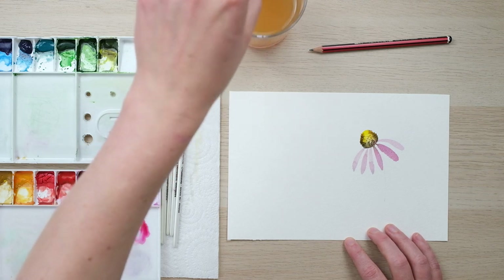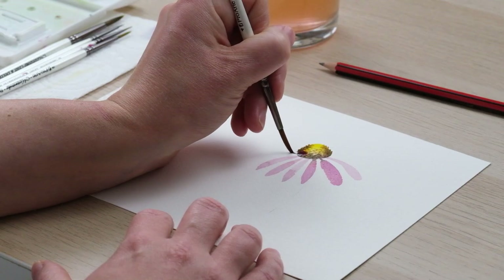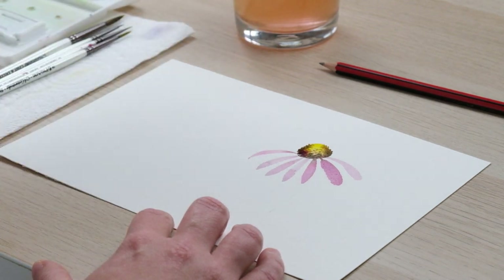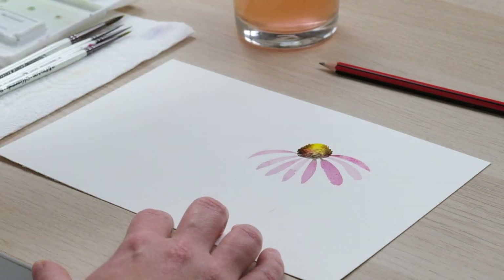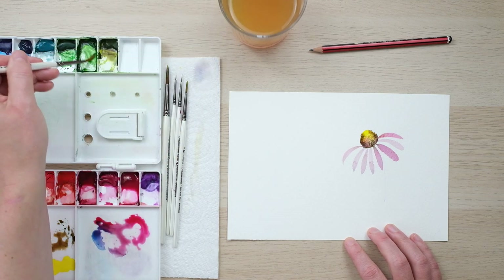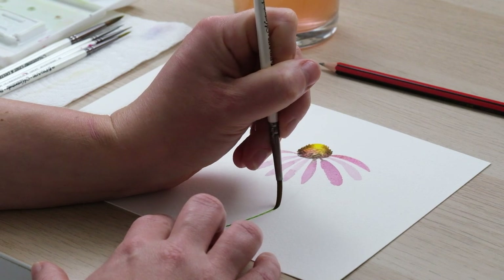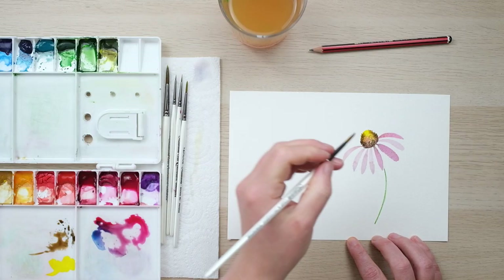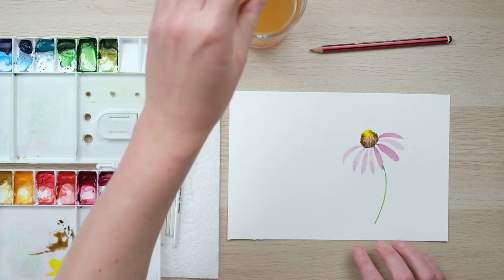That's looking really nice. Then what I'm going to go back into is just filling out a few more petals, and I love how the blend will sort of seep in. We'll just give it a bit of a stem, and that's our first autumn wildflower almost complete. There we go, lovely.